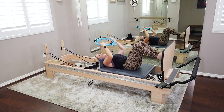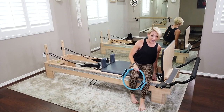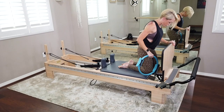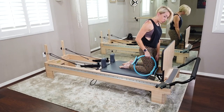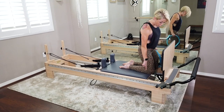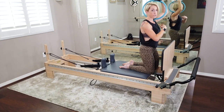Take the ring out from behind the head and come all the way up. Right away we're changing our springs to an extra light spring — yellow for me. I'm taking off the blue. If you're on one light spring and that's all you've got, that's fine; otherwise go to extra light.